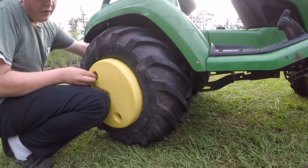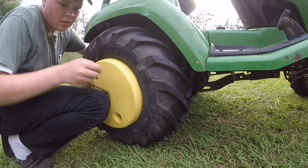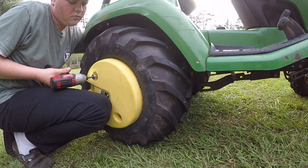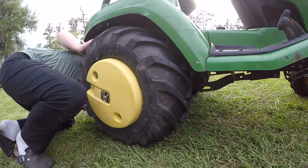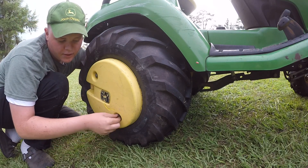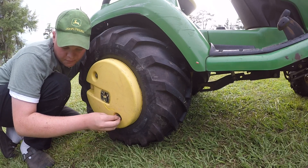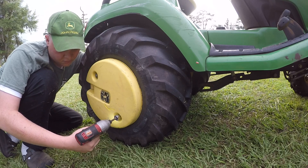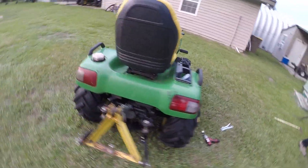Get one of these nuts started so it doesn't fall off. Tighten that up — you should just be able to hold the back by hand. Make sure that washer doesn't fall out, and if it does put it back in — you want to use that. And there you go, that's how you put your wheel weights on the back tires of your John Deere tractor. Thanks for watching.